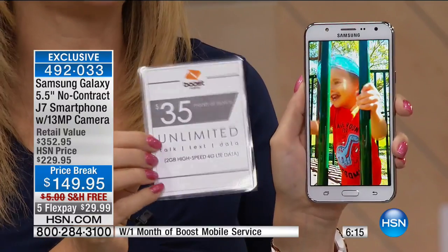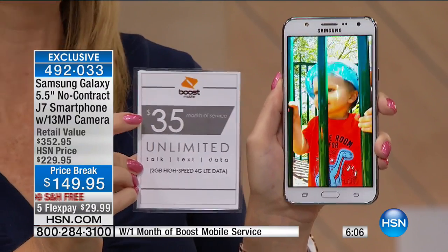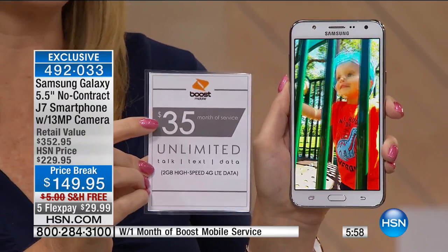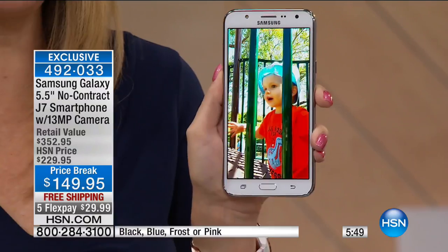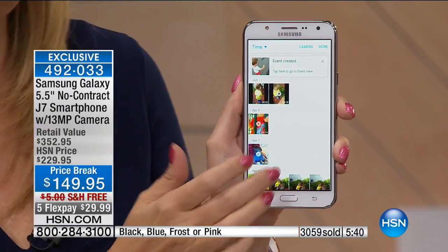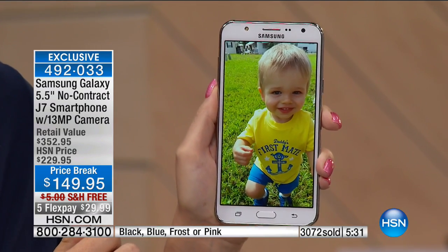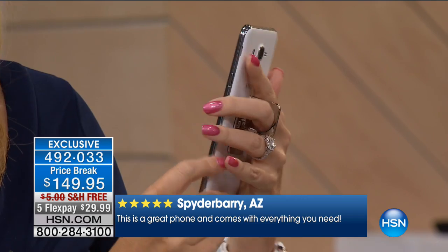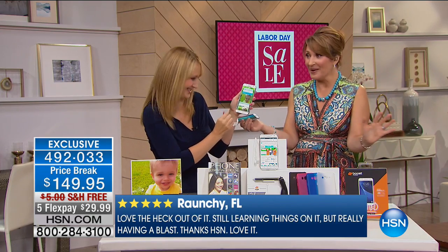You cannot get this deal anywhere else — lowest price in the whole country. We're loading it up with $35 free Boost Mobile credit right out of the box, so you can try it for over a month. Look at this 1080p high-definition video — you can share in seconds. The camera is amazing; a lot of phones don't have a camera like this. This is the best camera, the best brain — octa-core. It's like an eight-lane highway. Who knew? Super efficient, fast, effective.